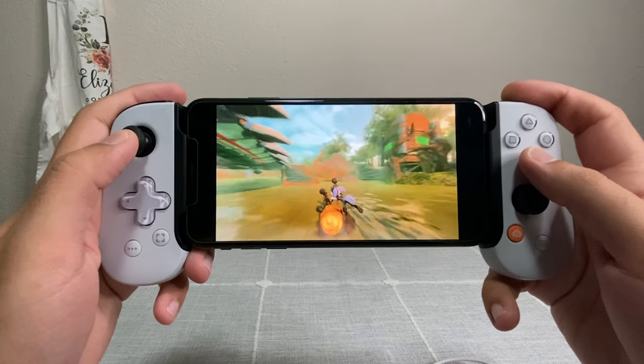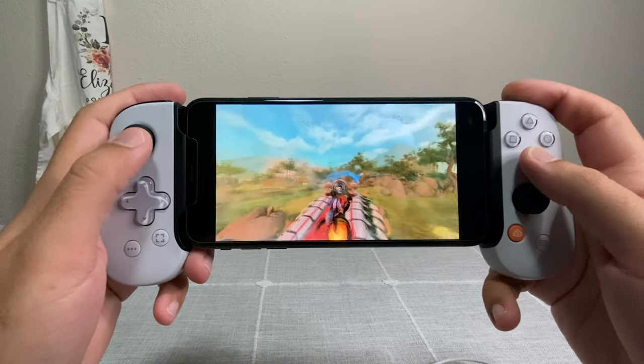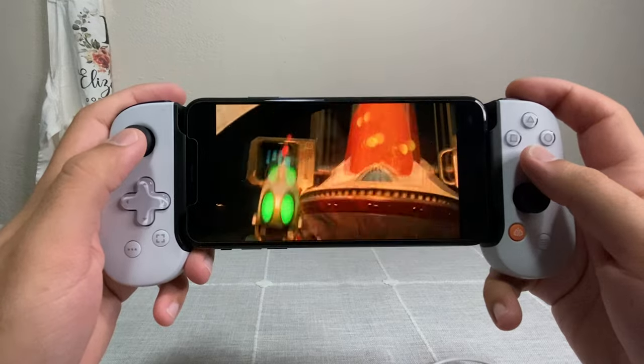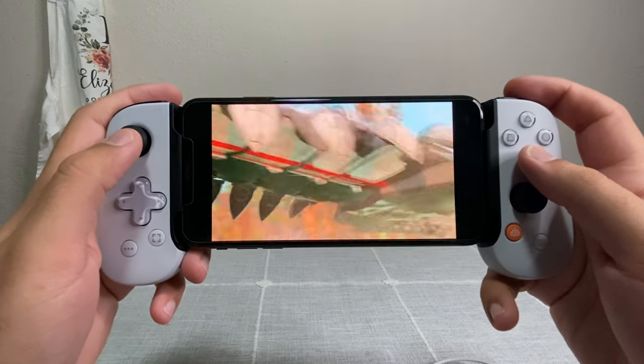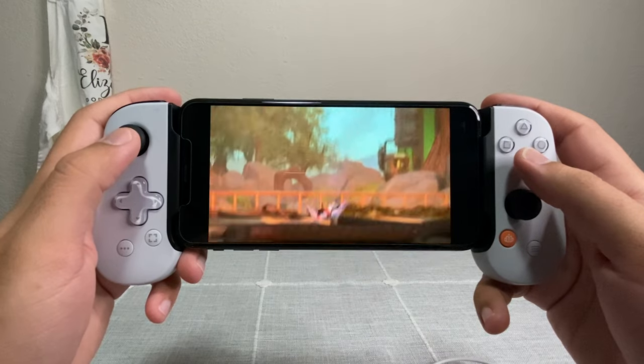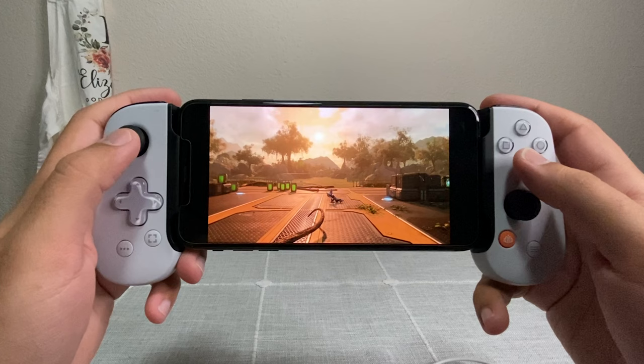A lot of third-party controllers feel really cheap and like they can't take any wear and tear. I definitely feel like this one can — if you're playing something like Mortal Kombat where you're really smashing buttons, you can grip this controller and it's not going to break in your hands. For everyday use it's definitely going to hold up and take wear and tear for many years and many hours of gameplay.